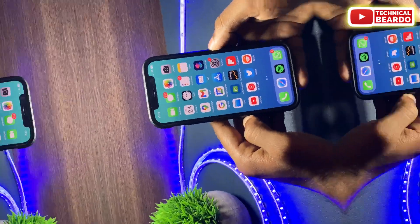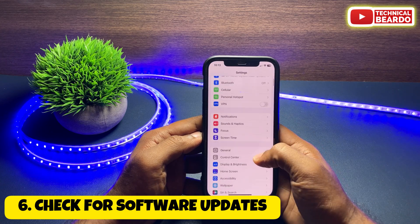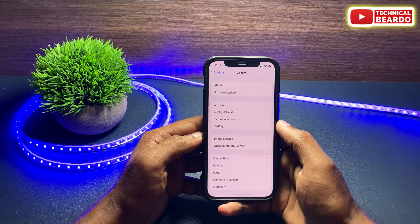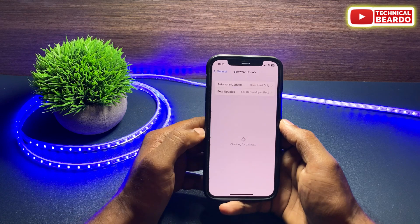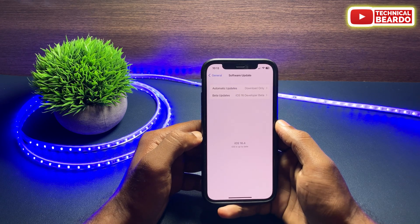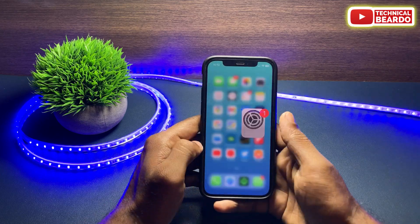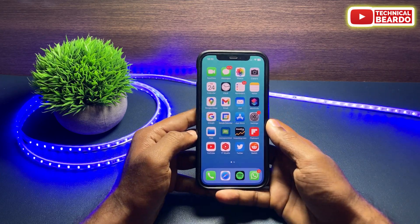The next fix is to check for a software update. Go to Settings, then General, and tap on Software Update. If there is any software update available for your iPhone, go ahead and install it. If there is any glitch or bug, it may be fixed in the update. After updating, check if the issue is still there.